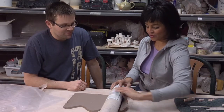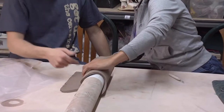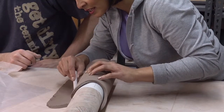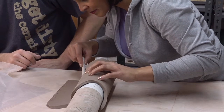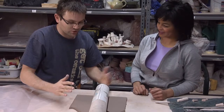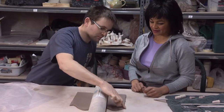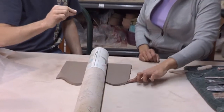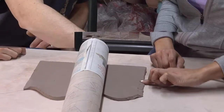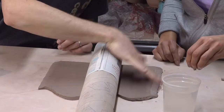Roll the clay over the mold until the edges meet, then just score it — make a little line so we know about how long it needs to be, all the way top to bottom. We're going to get this ready for joining, so we're going to pinch this edge — basically just squeezing it a little bit to thin it out on both sides. Then we'll do a process called slipping and scoring.